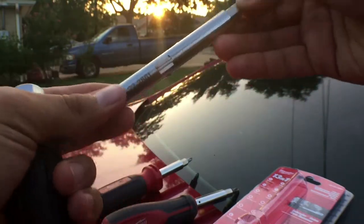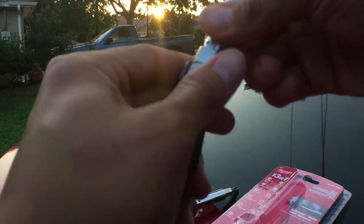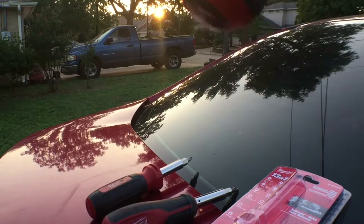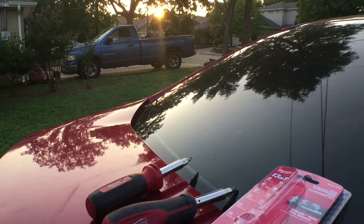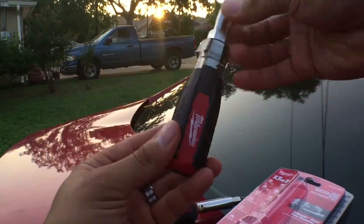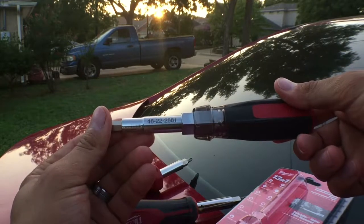I did notice that putting the bit back in requires a certain orientation — it's not like the others where it fits however you stick it in the hole. This one has two stops and you have to get it in right, otherwise it won't go in. Besides that, it's a pretty great screwdriver — you can't go wrong.